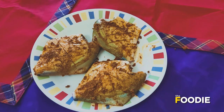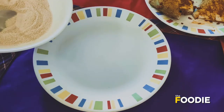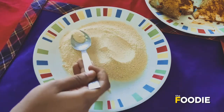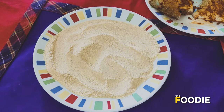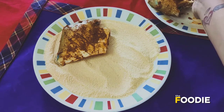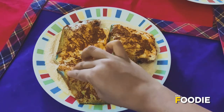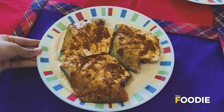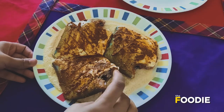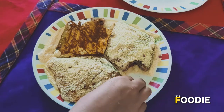I have coated it with the masala and now I am going to leave it aside for about 10 minutes. Then I am going to spread the batter on a plate and coat the pomfret with it, placing it on top and coating from both sides. Let it stay for about a minute so that it gets coated well. You have to make sure that it is well coated with the suji and the besan.